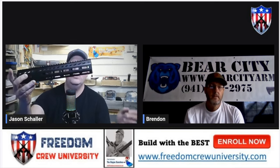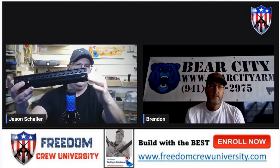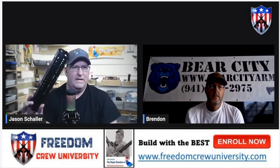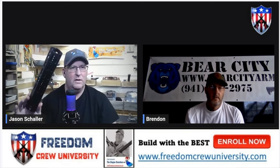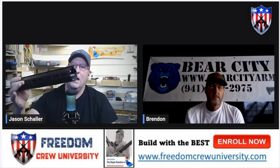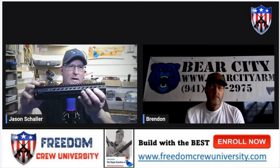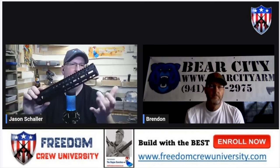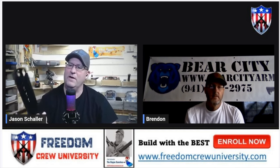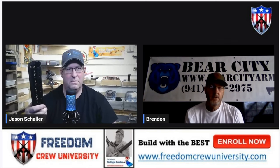So this is your 12-inch, right? Correct. If I have an SBR with a can on it, or the can is starting to get into the handguard, this is going to take the heat from the suppressor. Suppressors get hot, and if you go full auto with them, they're going to get really hot. Since this takes twice as long to heat up, we get a little more time before we bake off our hand. And since it's titanium, it's super strong and very light too.